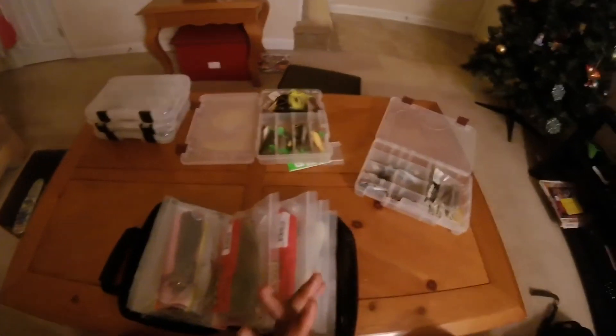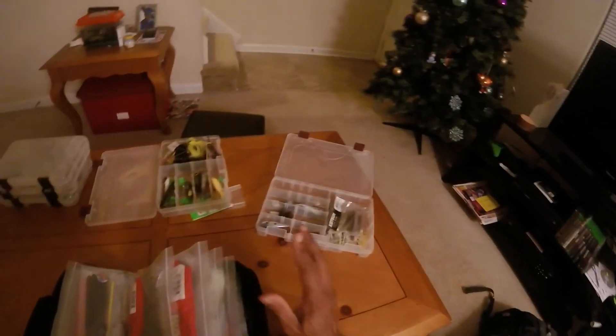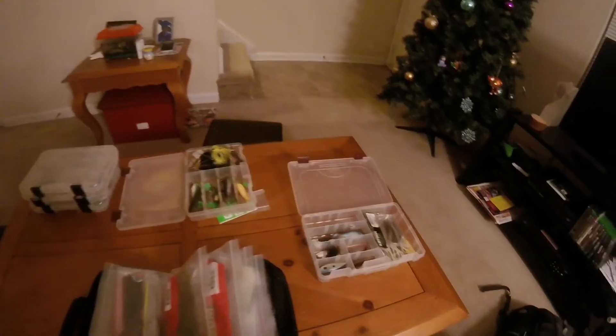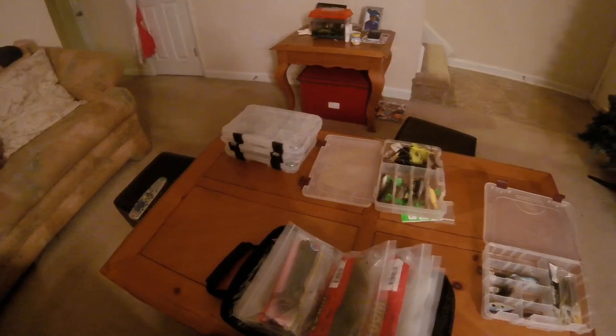That kind of sums up how I like to organize my things. Everything is in a certain box, I know exactly where it is and what spot it's in, so I can get to it fairly easily. This is just a little suggestion on how you can organize your tackle boxes — keep everything organized so it works out while you're on the water and you don't have to struggle looking for things. As always guys, I appreciate you watching. You can share my videos, like, comment, and subscribe — and I'll catch you guys on the next episode of East Coast Bass Fishing.